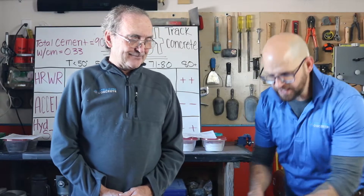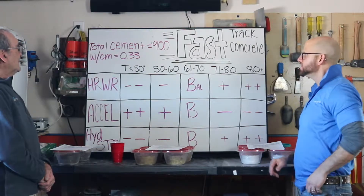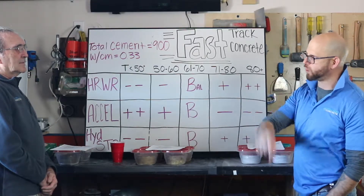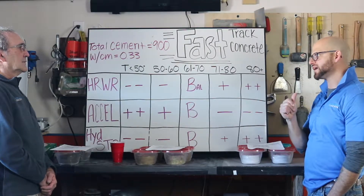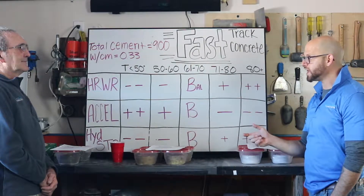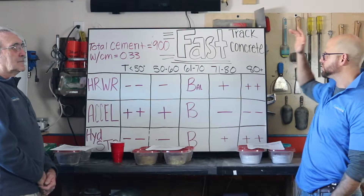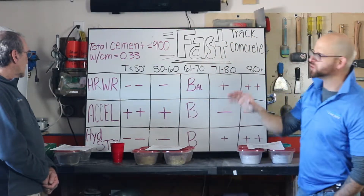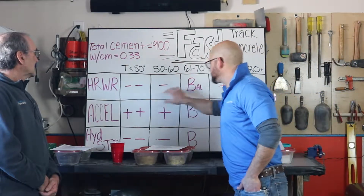Where I would use these combined is on a large pour — jumping on either side of a fast-track pavement. We did a video on these quick patches or fast-track pavements where we've got concrete that has to reach 2,500–3,500 psi four hours from water-touch-cement, with 90 minutes of workability. But right after that 90-minute window, it sets up like crazy — two hours after that it's at 2,500 to 3,500 psi. We've got a total cementitious content of 900 lbs per cubic yard, an extremely low water-cementitious ratio, and we're using admixture cocktails to get that rubber-band effect across different temperature ranges.